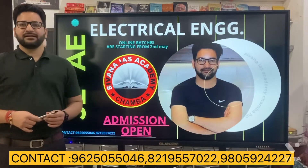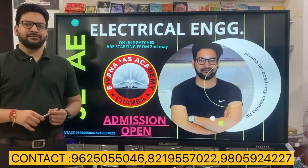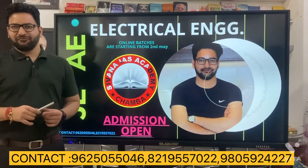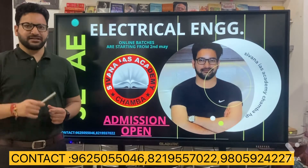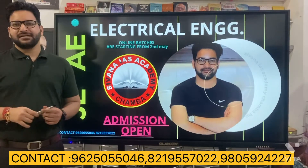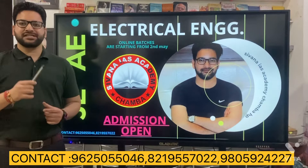Hello friends, Shivana IS Academy Chamba is starting its online course for A-Electrical and J-Electrical from tomorrow, that is the second of the year. This online course will run for six months.